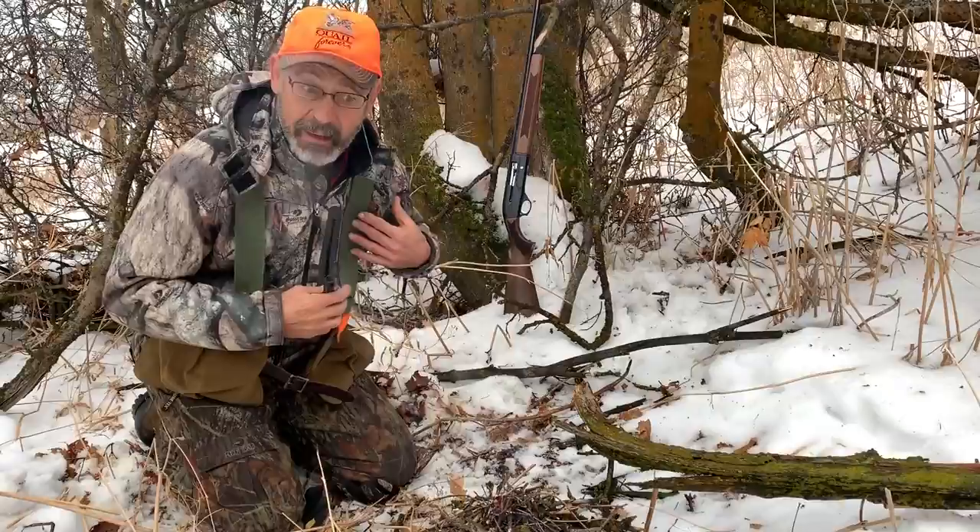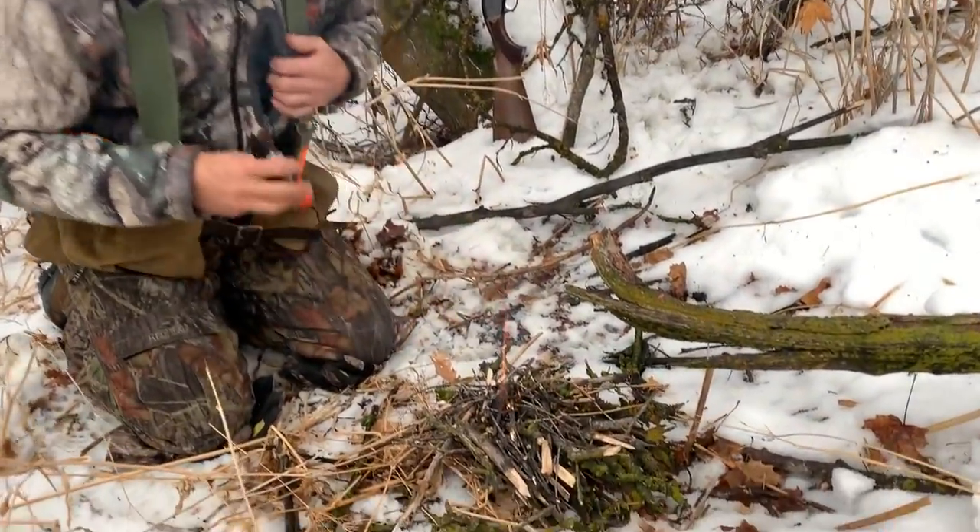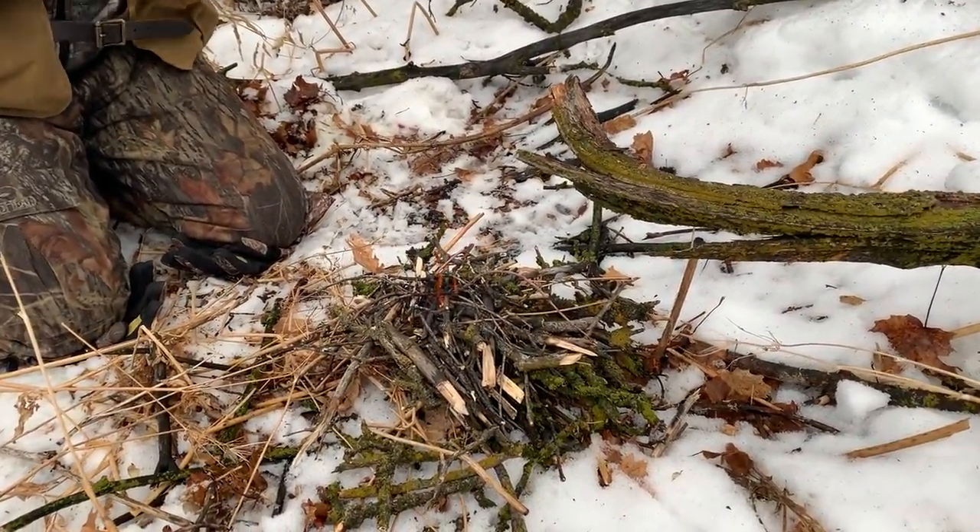I don't even have one of those yet, but man I really like these. Keep one in your pack, take one in your pocket. Whenever you hunt, you never know when you might need to make a fire. Hey Covey, did you bring any hot dogs?